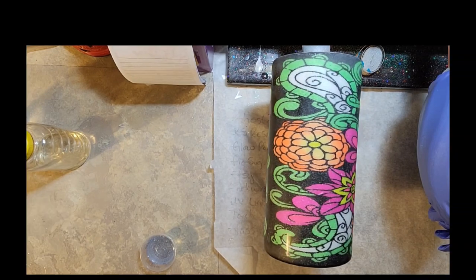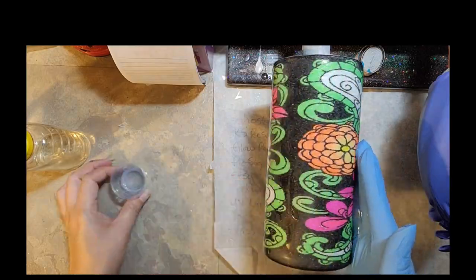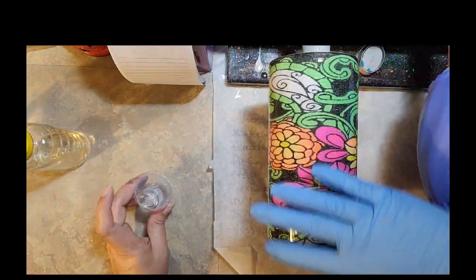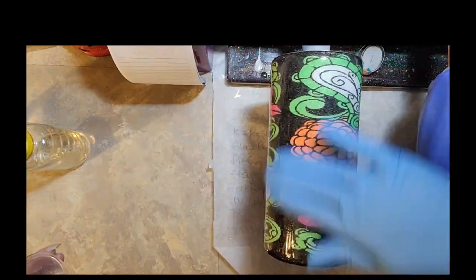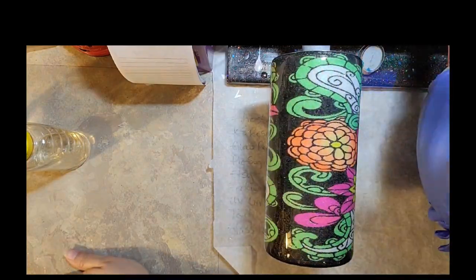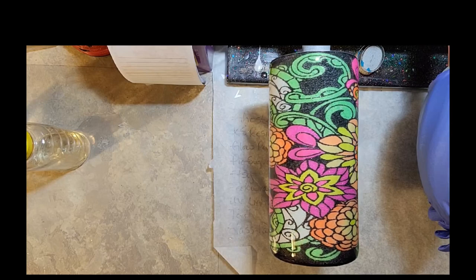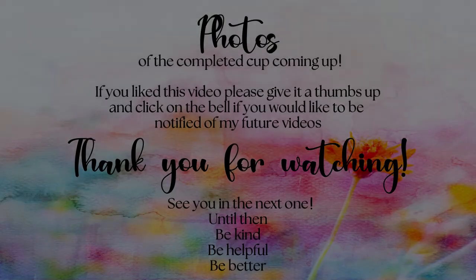Here we are back to the 22 ounce fatty and I'm doing my last layer of epoxy — I believe this is 10 or 15 milliliters, a very thin coat. I didn't need anything heavy, just enough to cover up where I sanded. And then that was it — the cup was done. Stay tuned for more close-ups of the completed cup.